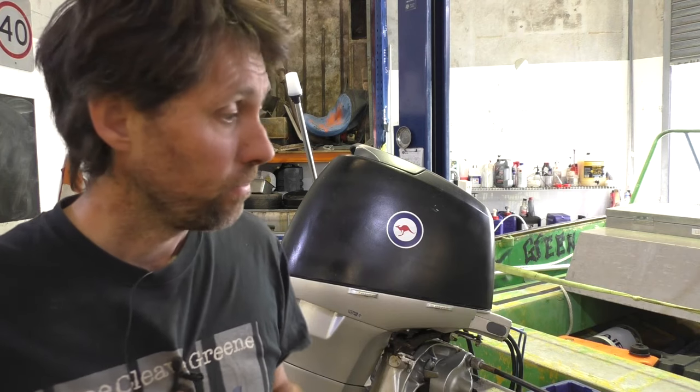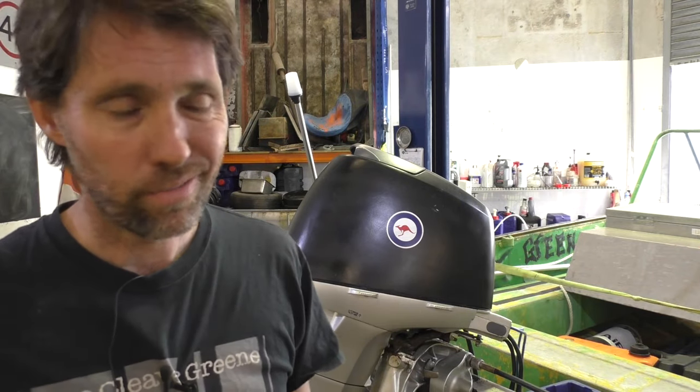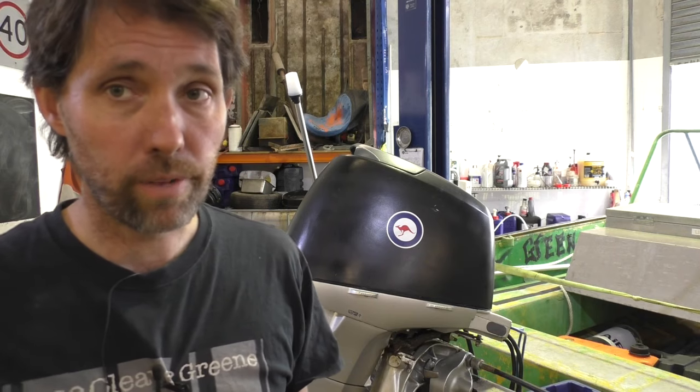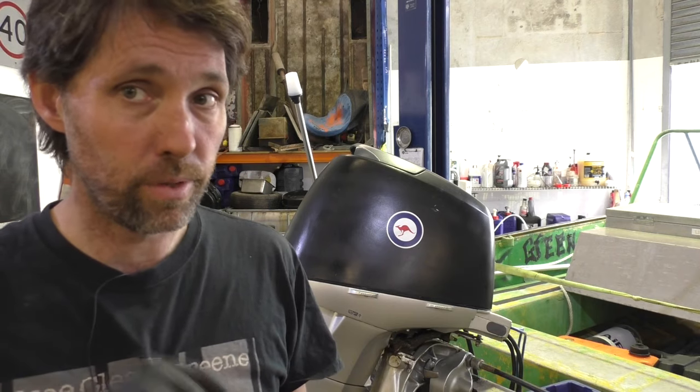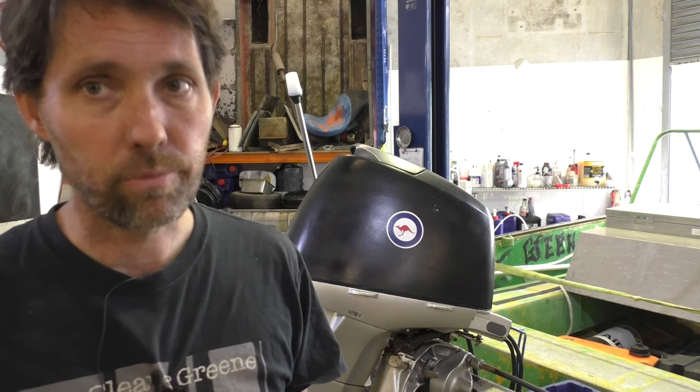It can be pretty messy. Certain outboards you tilt up all the way and then tilt to the side to try and angle that drain hole down. It almost always goes everywhere, so that's part of the course. A lot of garages will use a vacuum pump just to suck the oil out through the dipstick hole — it's much cleaner, but you don't get as much out, which is why I always prefer to do it the drain plug way.